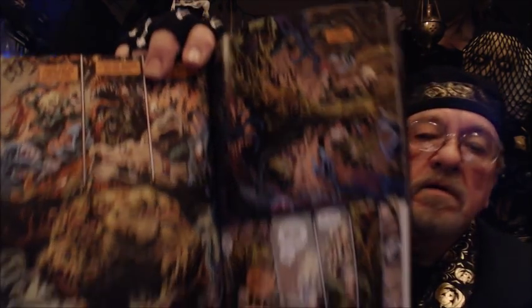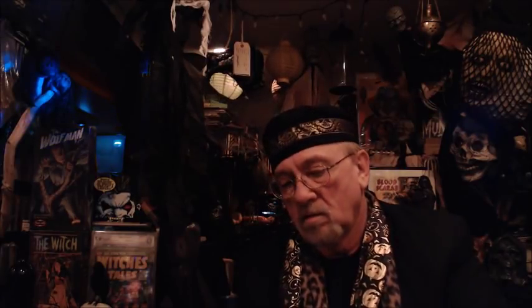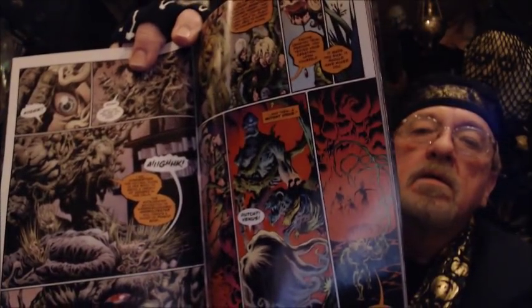I'm going to show you some of the artwork. It's a great story — I love the story. Truly, I did.